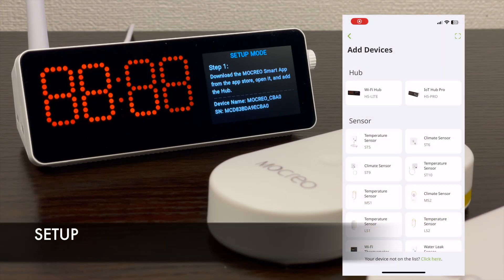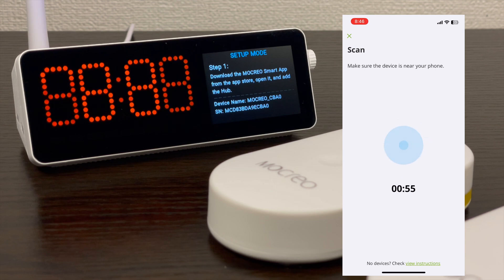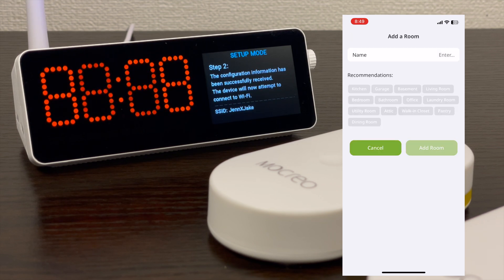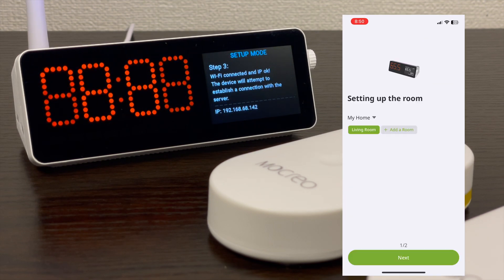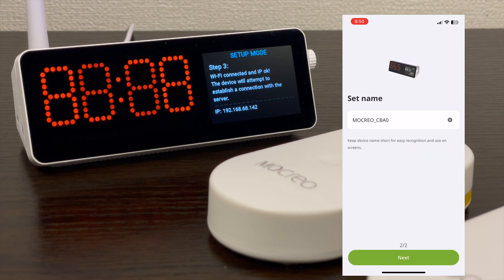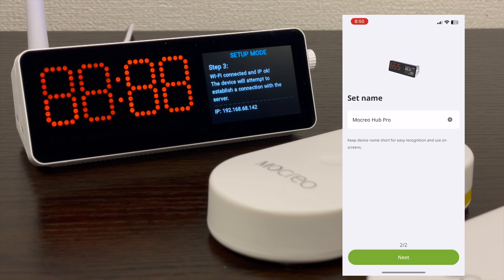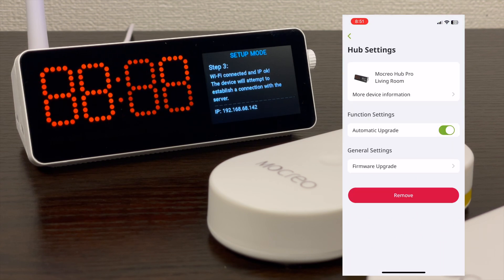Now let's do the setup. Using the Mokryo smart app, add the H5 Hub Pro. Once connected, select whether you want to connect to the internet via wired or wireless — I chose wireless. By the way, it only supports 2.4 GHz WiFi connection. Once connected, add it to a room, and then rename the hub if you want. I decided to rename mine as Mokryo Hub Pro. Also, do not forget to update it to the latest firmware.